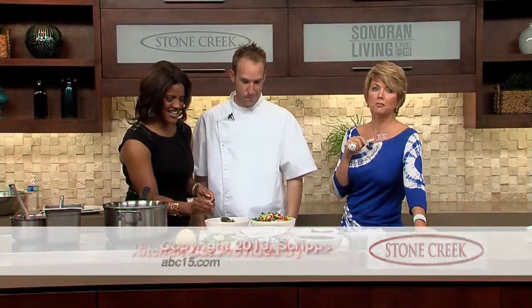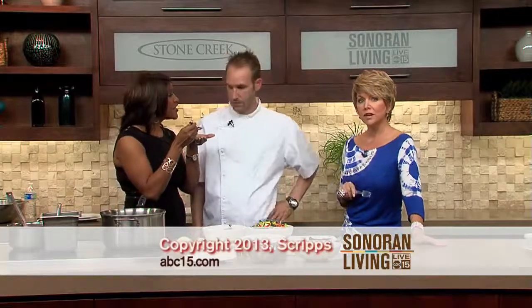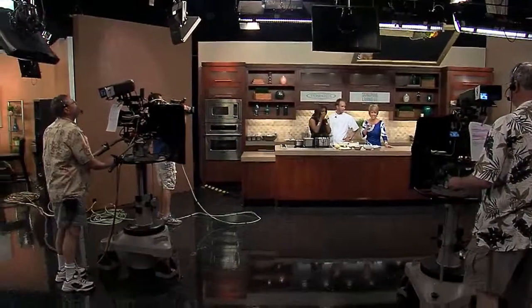We've got more information about the Phoenix Public Market on SonoranLiving.com. Thank you so much. Food Truck Fridays are fun. Yes, they are. See you tomorrow morning.